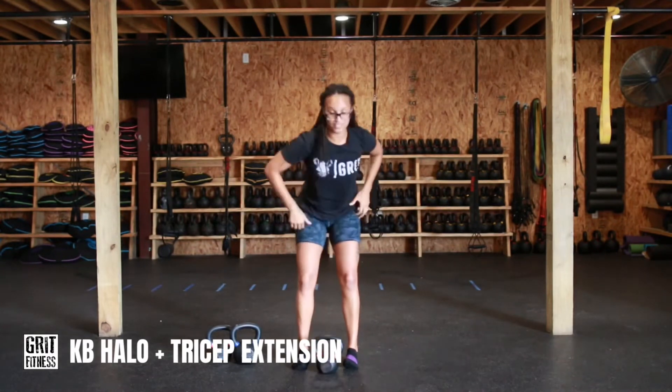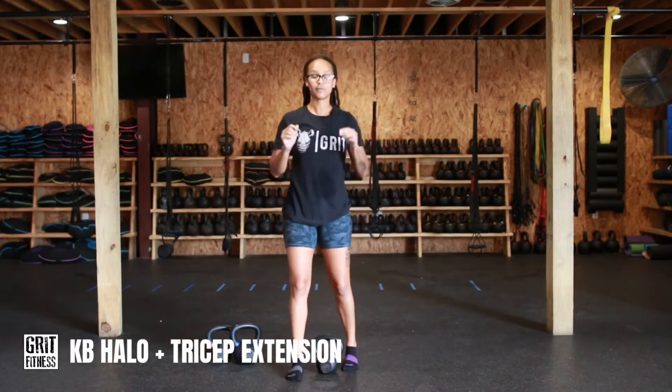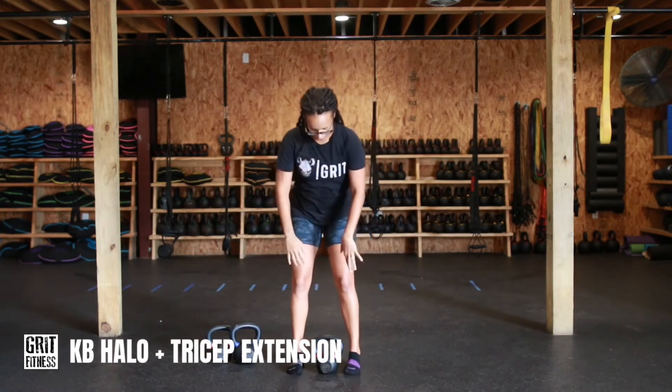All right, so let's take a look at this movement. This is a kettlebell halo with an overhead tricep extension. The idea behind this move is not to go super heavy — it's about control, it's about range of motion. It's about getting that full range all the way around through this movement.